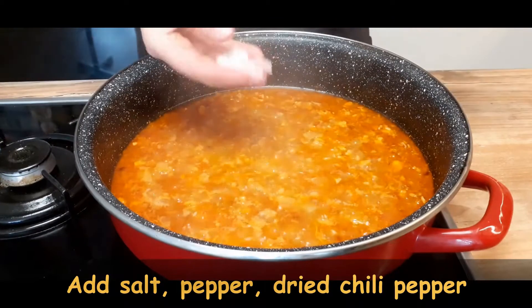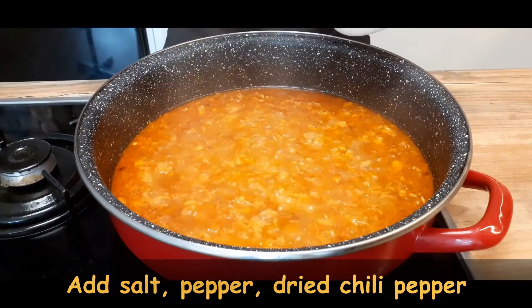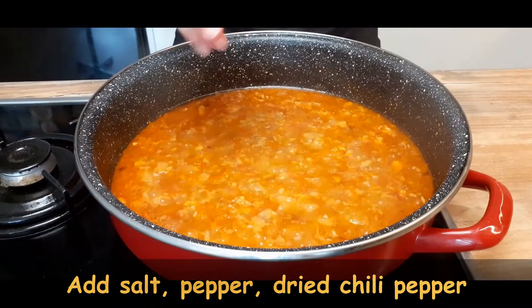After approximately 10 minutes, add spices: salt, pepper, and dried chili pepper. But if you don't like too spicy, you can skip the dried chili pepper part.